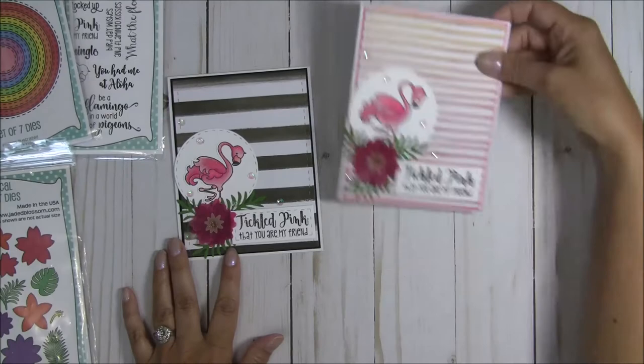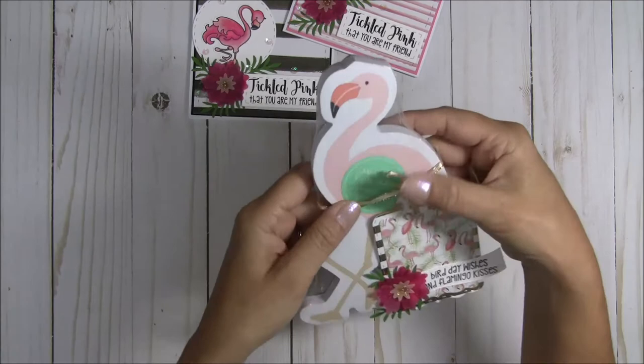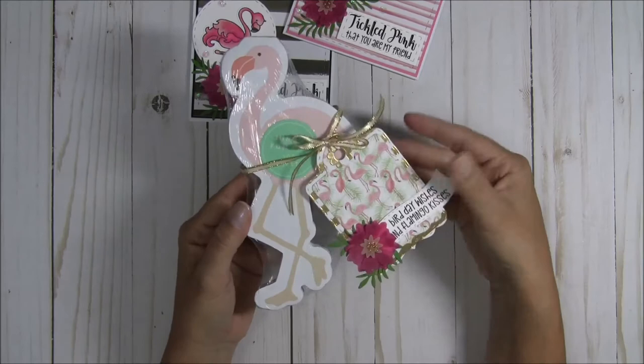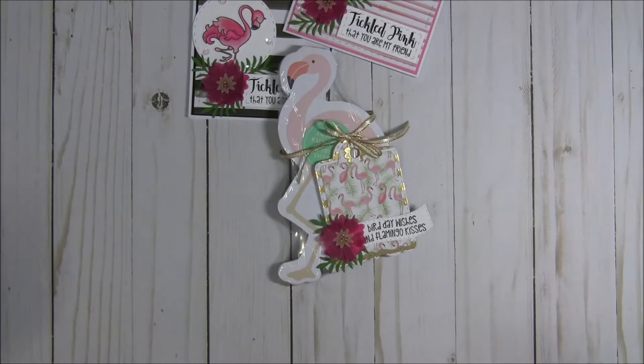So these are my cards — they're top-opening cards. Here are the two cards I came up with. Then I also made a tag. I found these really cute jumbo fun memo pads — isn't that so cute? I found it at Marshall's the other day, and so I created a little tag to go with it. I have some friends who really like flamingos, so I thought this might be a fun little extra gift. For the tag I used my treat tag dies from Jaded Blossom.